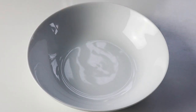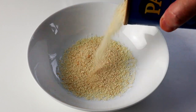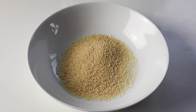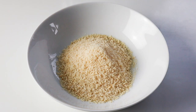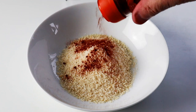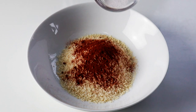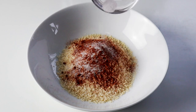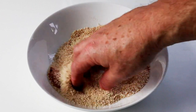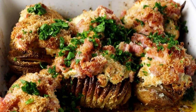Now I'm going to make up the breadcrumb mixture that's going to go over the top. I'm putting in some breadcrumbs — you can do homemade or shop-bought, whatever you like — some parmesan cheese, a little bit of paprika, and a bit of salt. Give it a little stir and a mix. Towards the end when we add the bacon and cheese, we can add that over the top and it'll be beautiful.